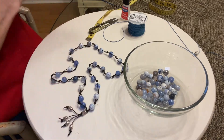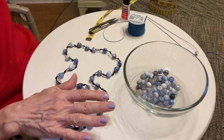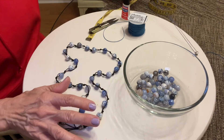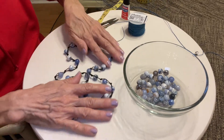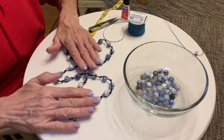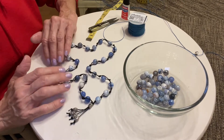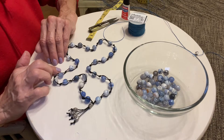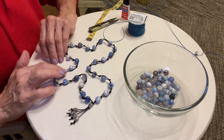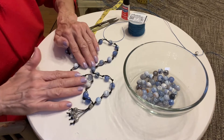To get started, we're going to need some supplies. But before I get into the supply part, I want to go over just a couple of things about this necklace. Number one, if you're new to making jewelry, this is a very fast, easy necklace to make — that's one of the pluses. The other plus is that you're not going to find this necklace in the stores. This is a very unique necklace.